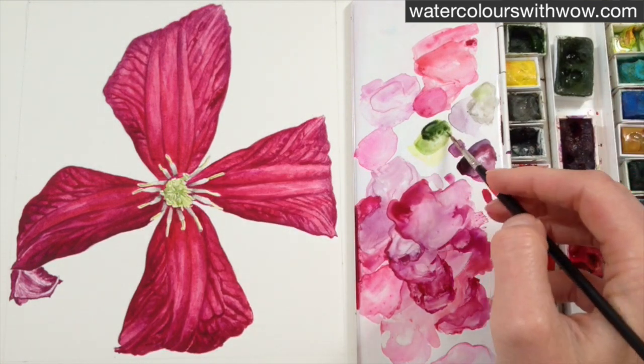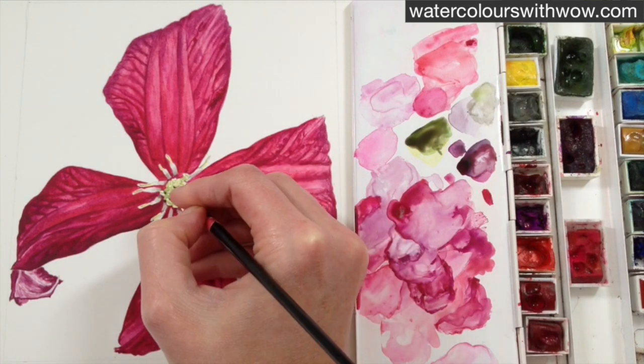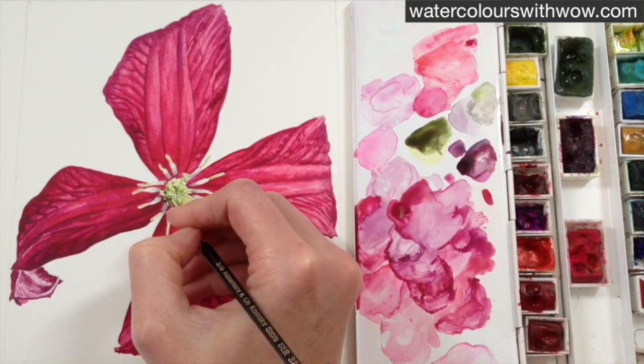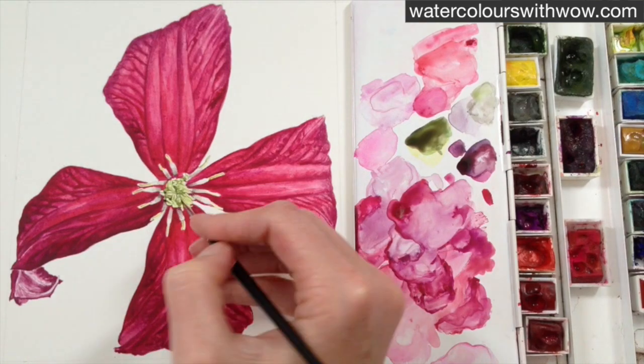Now using a combination of some sap green, a bit of Payne's grey, and I've just used a bit of a pink colour from my palette to warm it up slightly — although burnt sienna would do the job. With that very dark mixture I'm just picking out with my treble zero brush some of the very darker details in the centre.